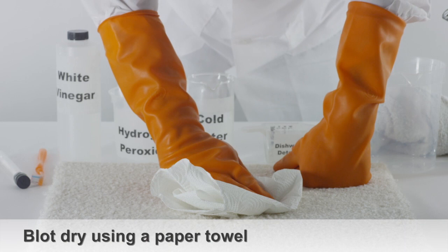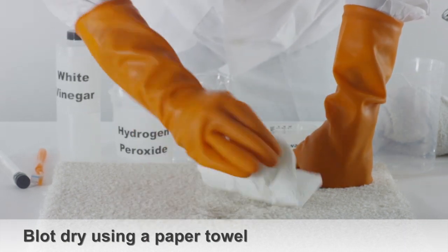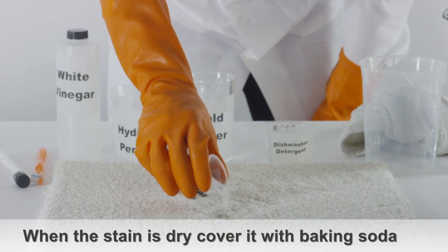Blot the urine stain using a paper towel, pressing firmly onto it. When the section of the carpet is dry, cover the stain with baking soda.